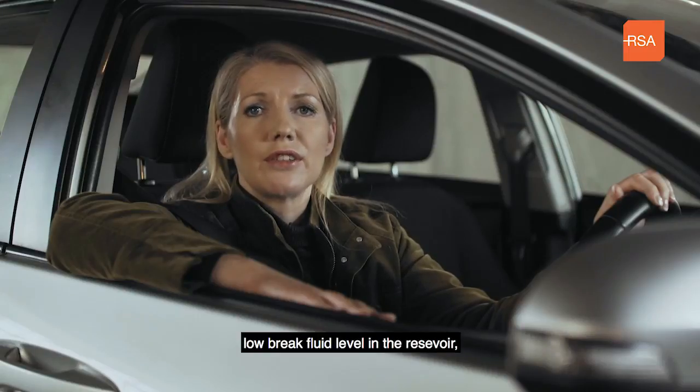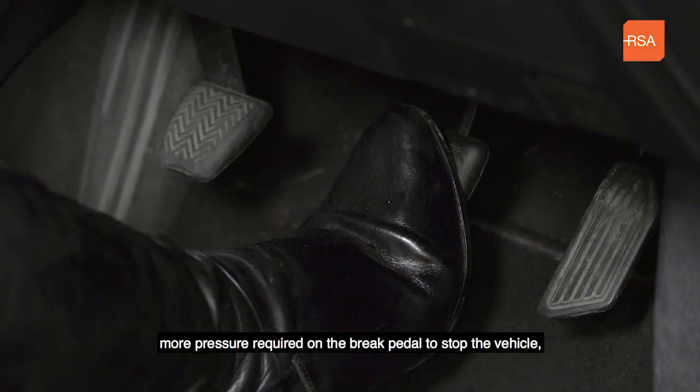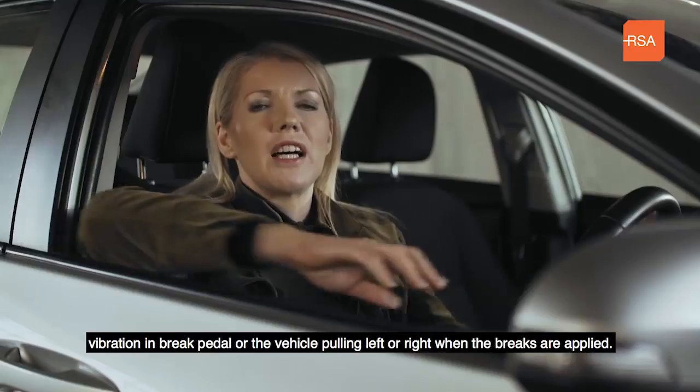Other warning signs include low brake fluid level in the reservoir, more pressure required on the brake pedal to stop the vehicle, vibration in the brake pedal, or the vehicle pulling left or right when the brakes are applied.